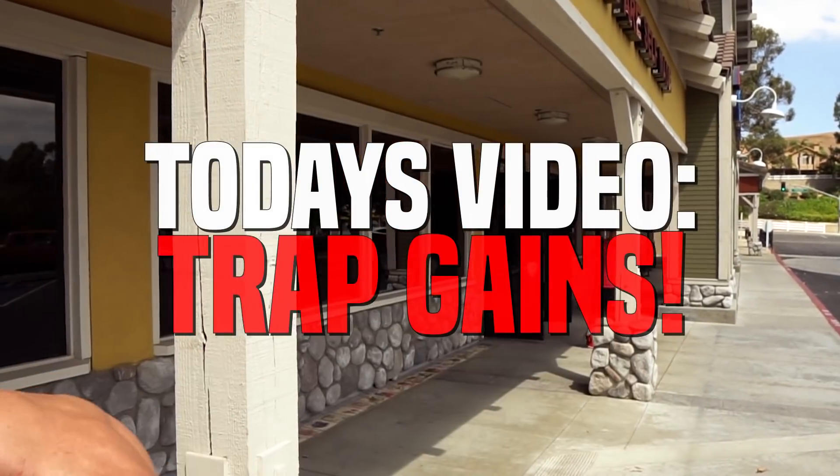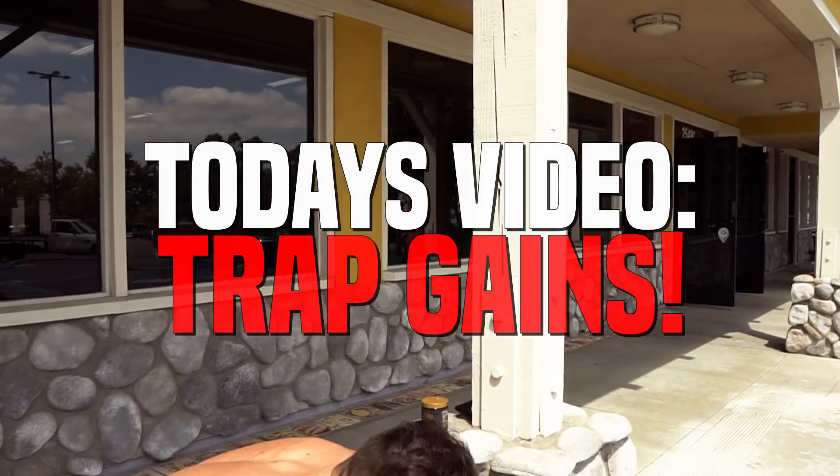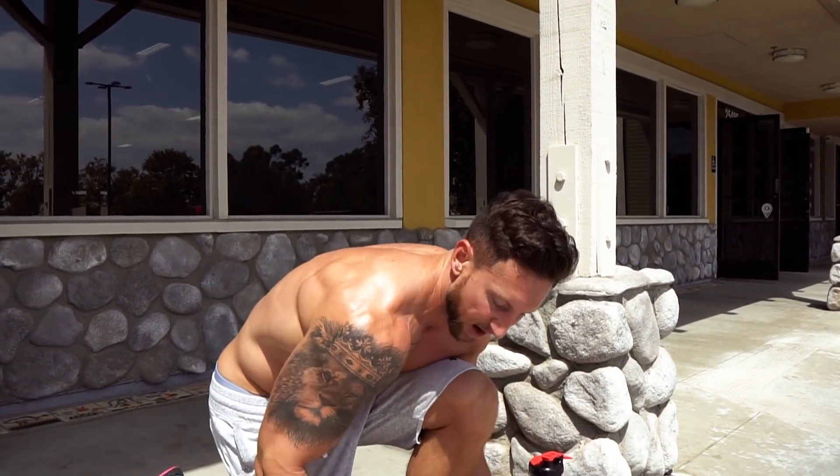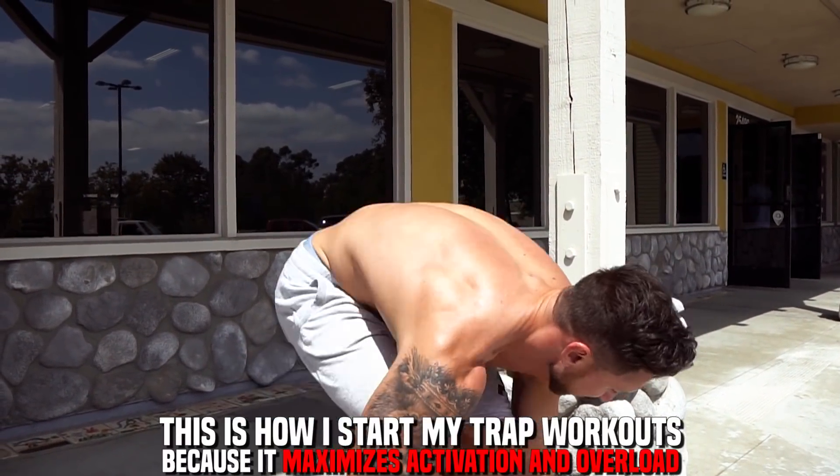We are getting right into this. When it comes to trap training, you really want a combination of activation and overload. I start all my trap workouts with the same good old movement — 30 degree adduction farmer's walks.